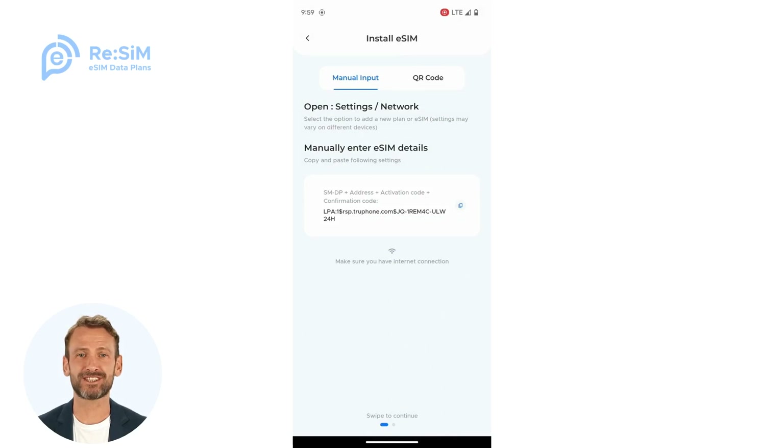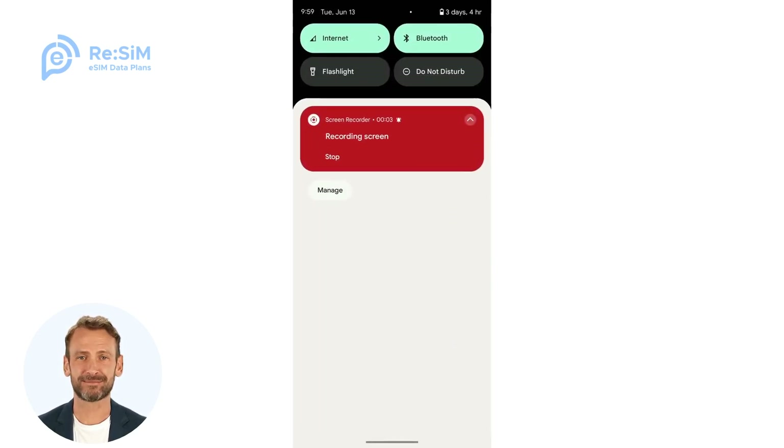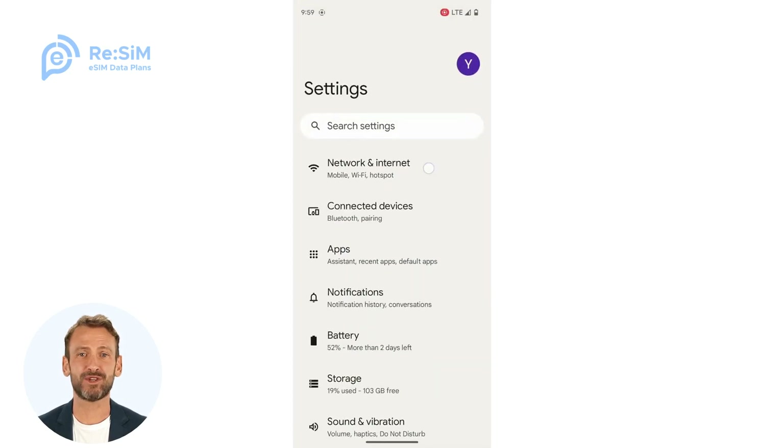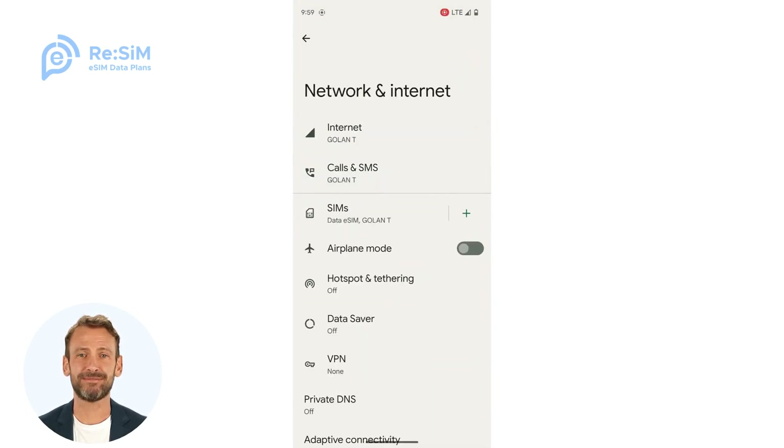To get your eSIM installed, follow these steps. Go to your device's Settings. Find Network or Cellular. Find or select Add SIM or eSIM.